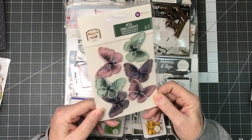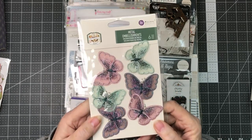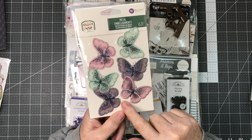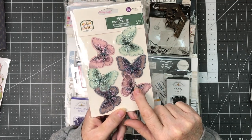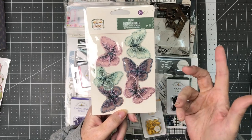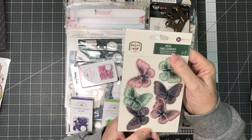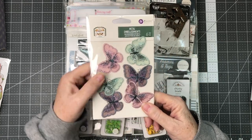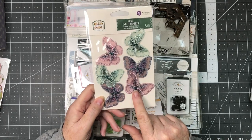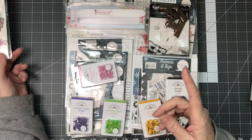I wasn't really sure about these, and looking at them now I'm not 100% sure I love them. But they're by Prima and they are butterflies with a silver finding on them. You could hang them on a bracelet, necklace, or the back of an album. I have to look at these and work with them a little bit and see how they look on the album. Just like this I probably wouldn't have bought them, but you never know until you use it and see what it looks like.